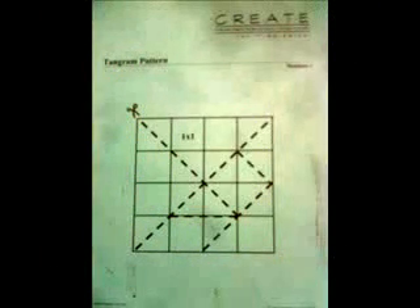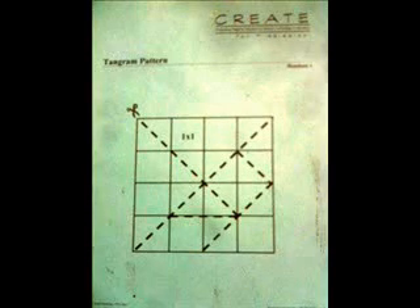You can use a pattern such as the one shown, or have students follow the following instructions for creating a tangram. We will be using a 6 by 6 inch square.